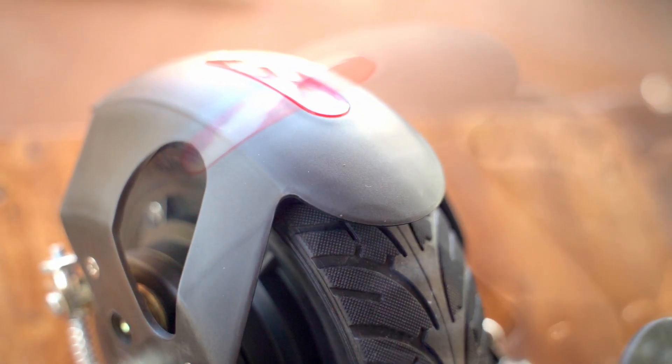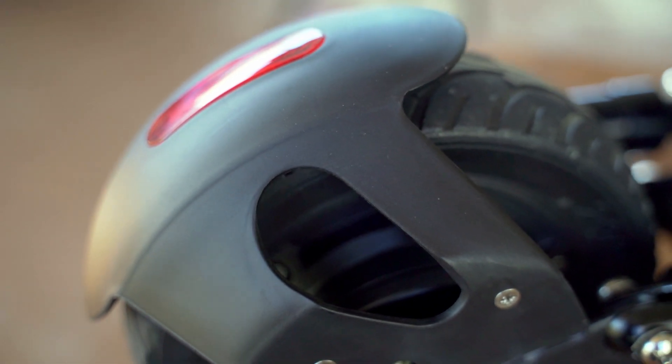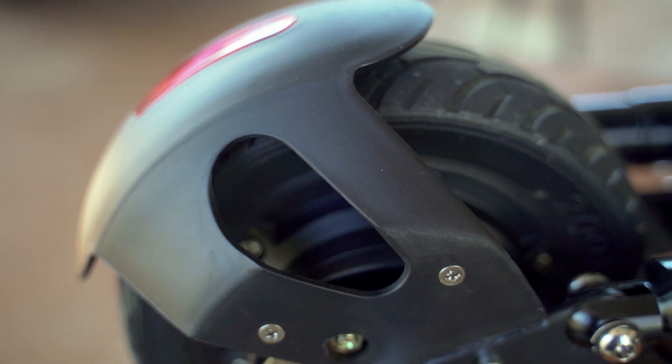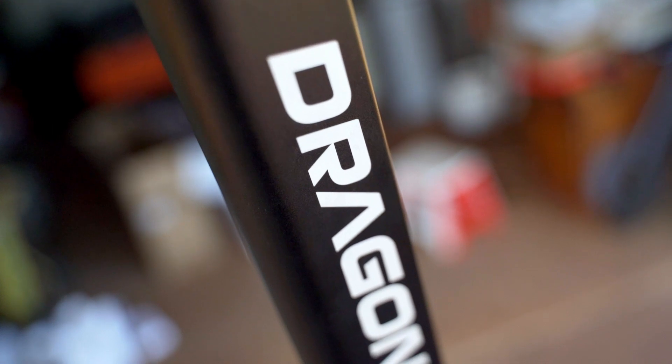It is a no puncture solid tire and the frame is made out of an aviation grade alloy. With the sleek design and sexy curves, this thing is a great addition to the range of Dragon scooters. This is the new Dragon X1.